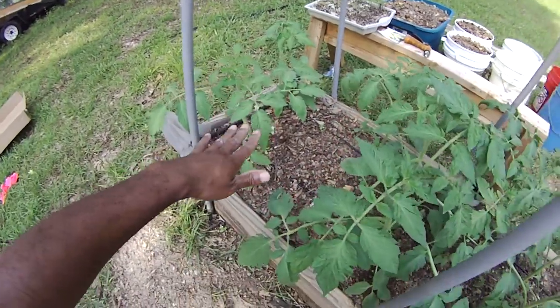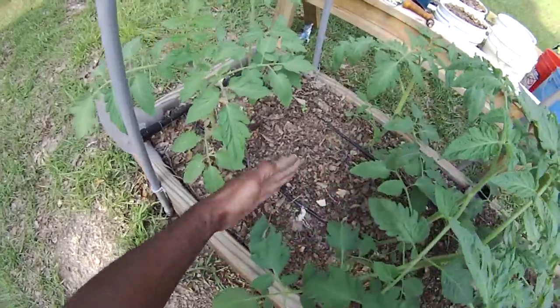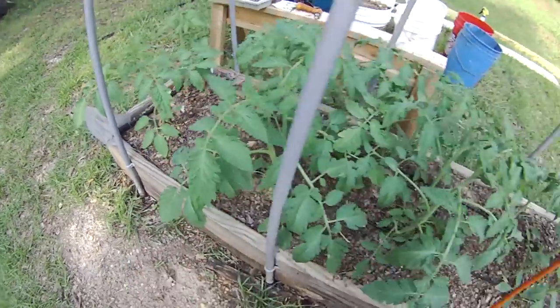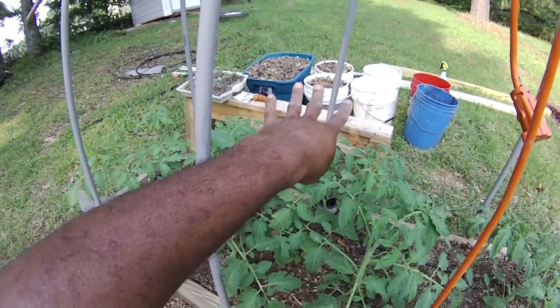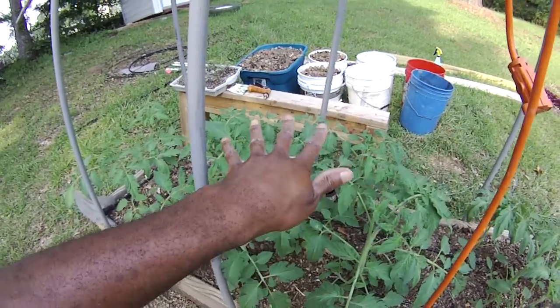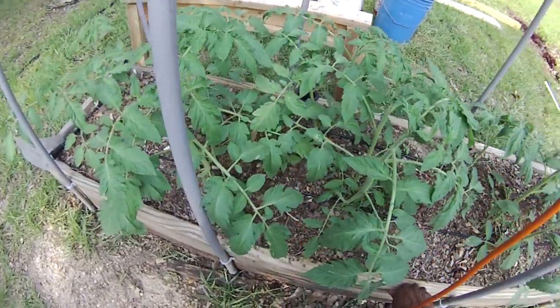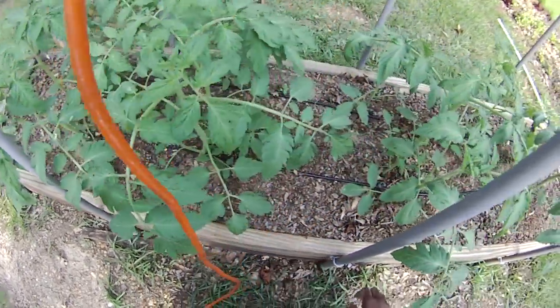As you can see they're going well. I tried to put some basil in between but I don't think the basil is going to make it because it's just being overshadowed. I may just put some herbs in some of my buckets over there for the container gardening part of the course.